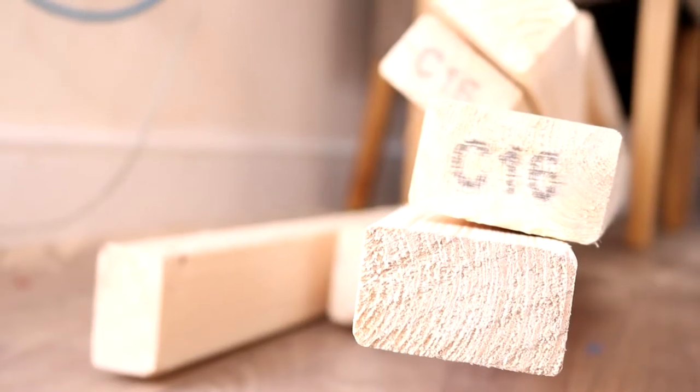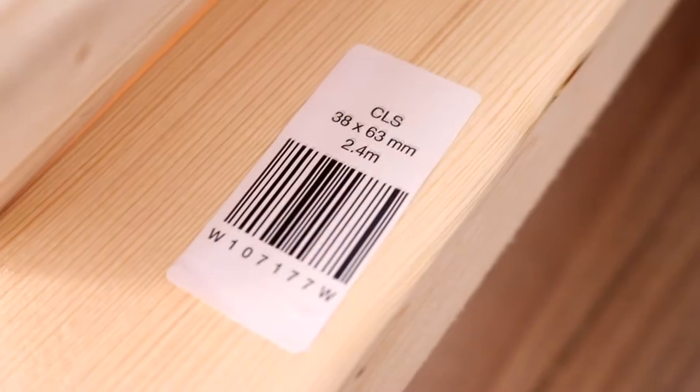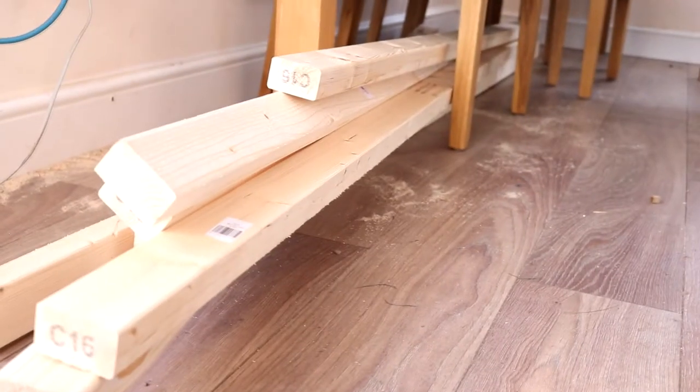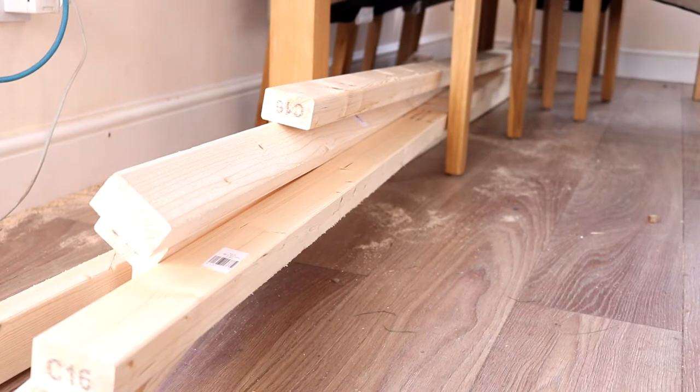To make sure I had a really sturdy workbench, I bought seven 2.4 meter lengths from Wix, and these are C16 or CLS 38 by 63 millimeters. This cost me about £16.79 — I went for the cheaper ones. And notice this is why I needed a workbench, because my conservatory shouldn't really look like this.